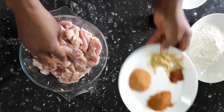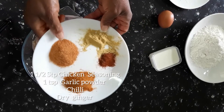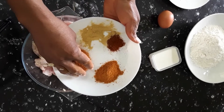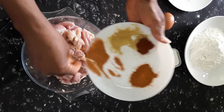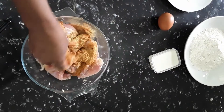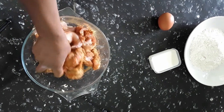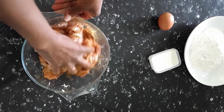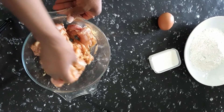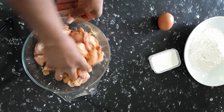Now we're gonna add some seasoning to it. This is all-purpose seasoning and some garlic powder, chicken seasoning, and chili. Rub that in — smells lovely. As you rub that into the chicken you leave that to rest and marinate.